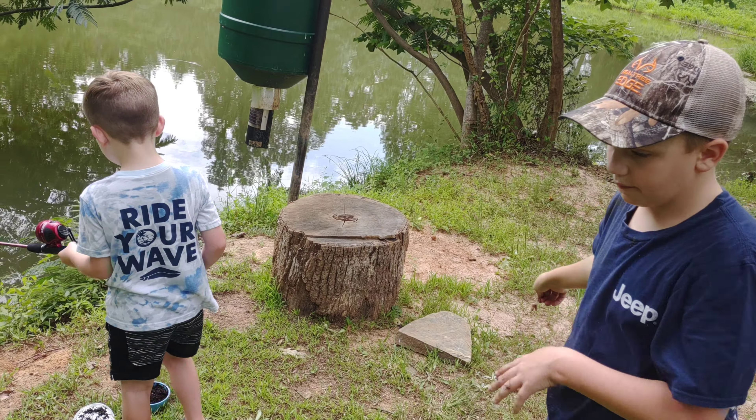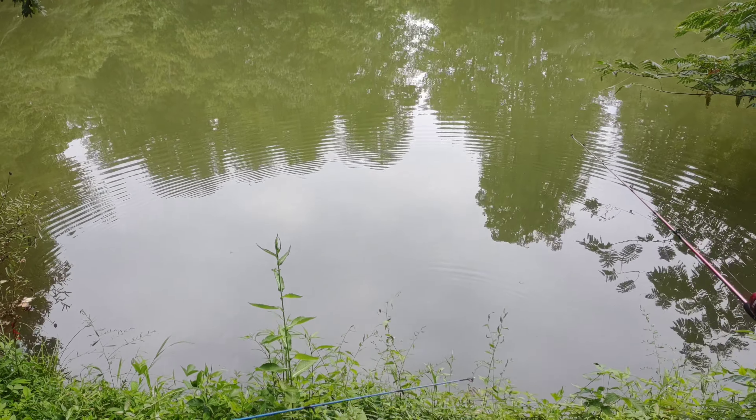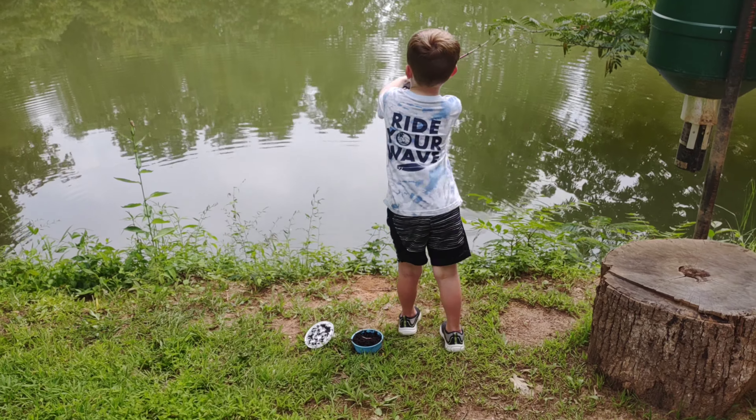How good are they biting today, guys? Pretty good — I caught like four of them, he's caught like three. Watch how good these things bite. I'll let you guys go in and cast again.